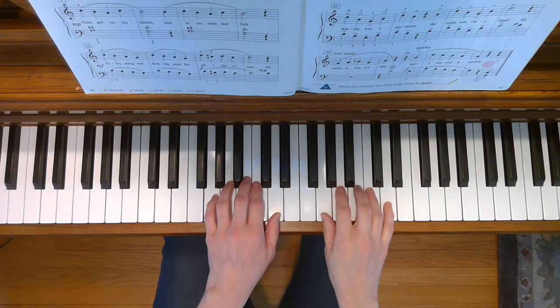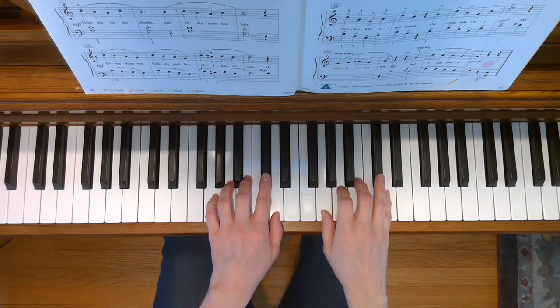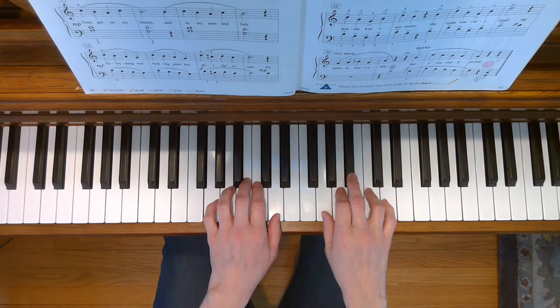During the song, you're going to have to play a C sharp, so you need your second and fourth fingers to do that at the bottom of the first page. At the bottom of the second page, you're going to have to play a B flat with your third finger in your right hand.